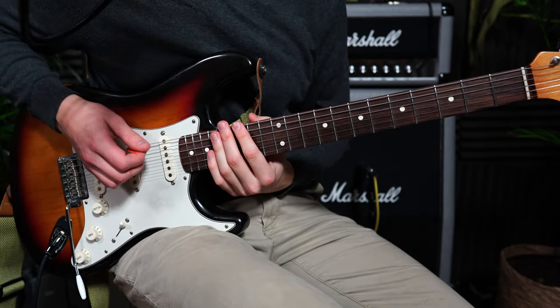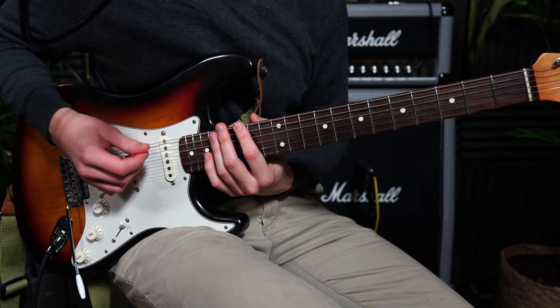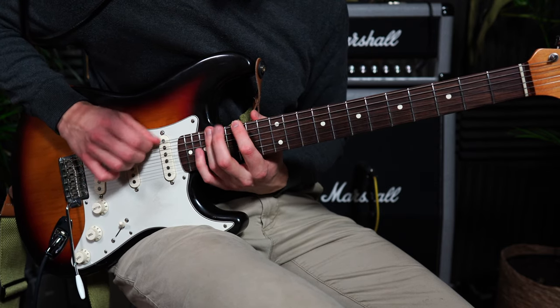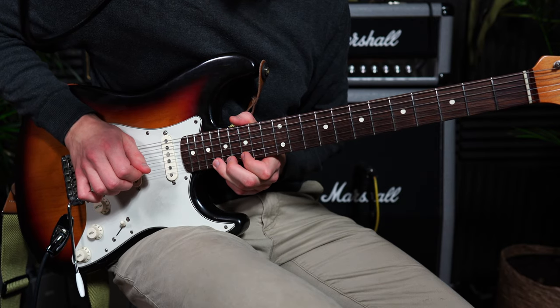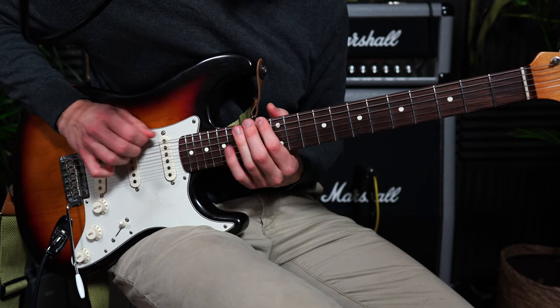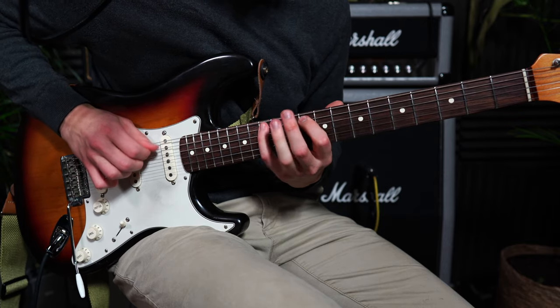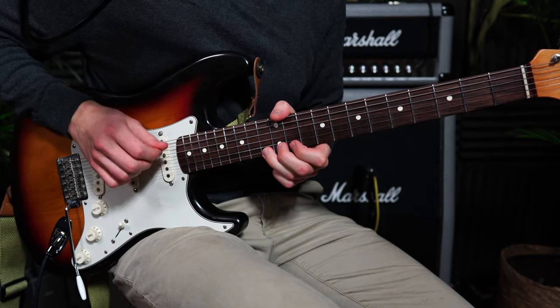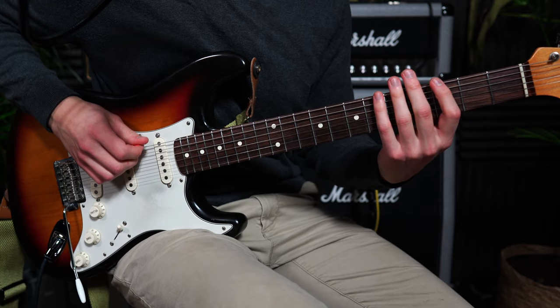The scale I used was the G minor pentatonic scale. The crucial patterns for this solo are first this classic first pattern, and then two further down, and then further down we kind of have the same pattern but an octave lower.